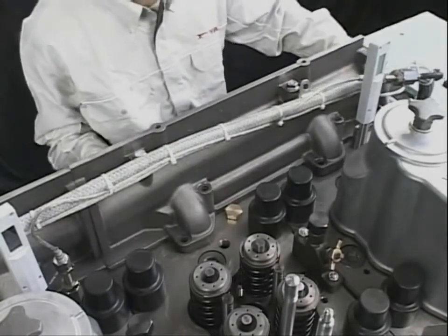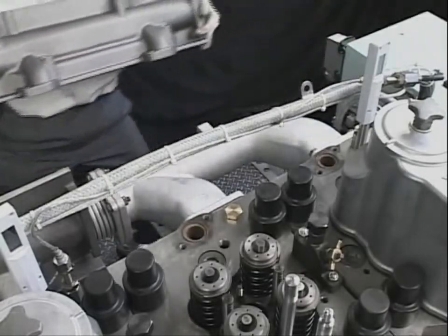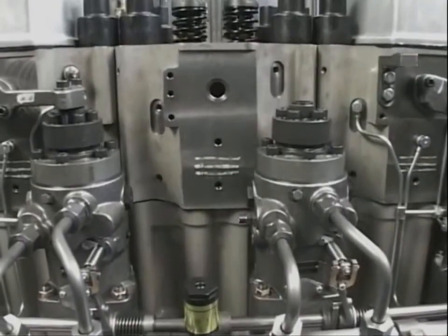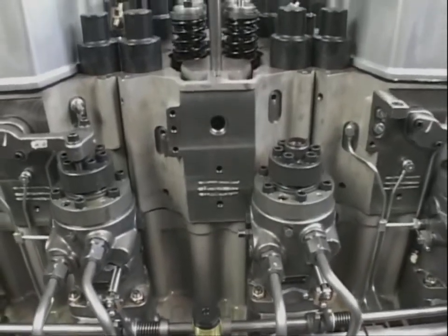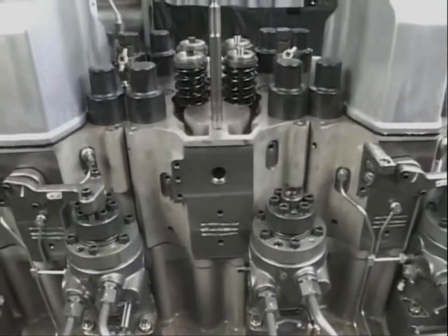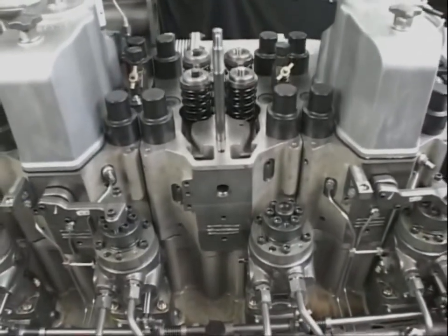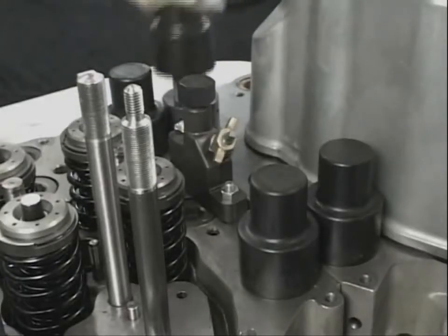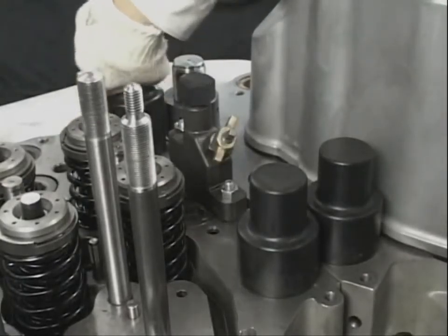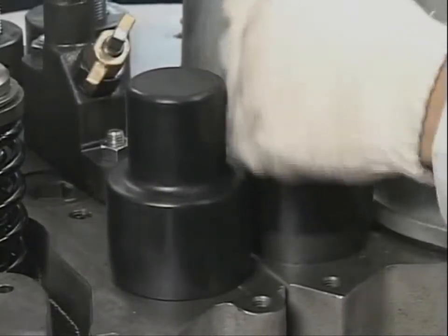Remove the cooling water collection pipe. After removing the fittings around the cylinder head, remove the tightening nuts of the cylinder head by using the exclusive hydraulic tool. First, however, before attaching the tool, remove the protective rubber caps that protect the cylinder head attaching bolts.